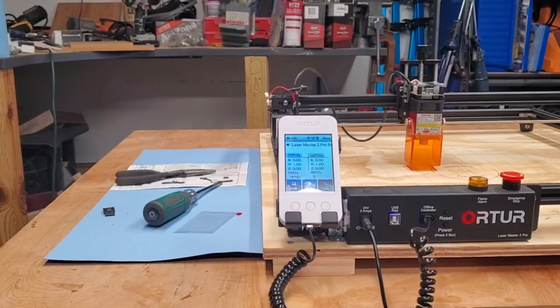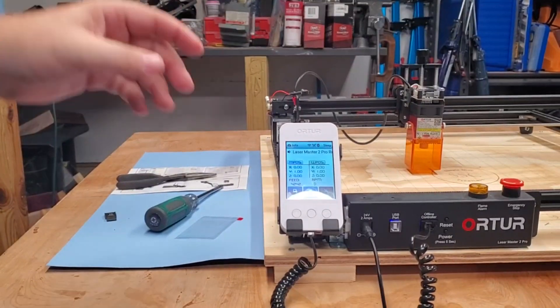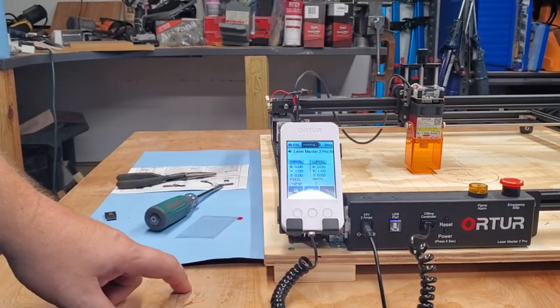There you have it — the offline controller. Until next video, have yourself a healthy and wonderful day.